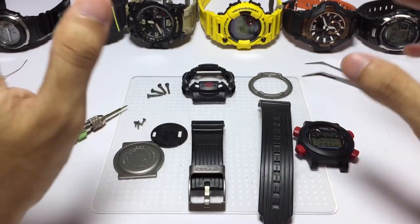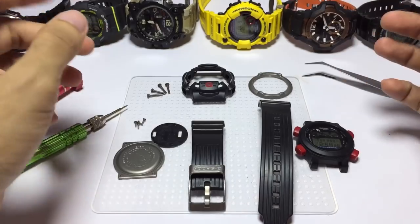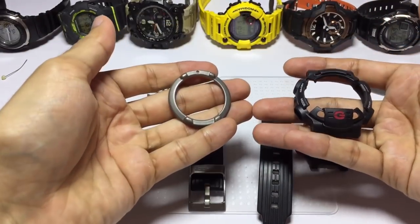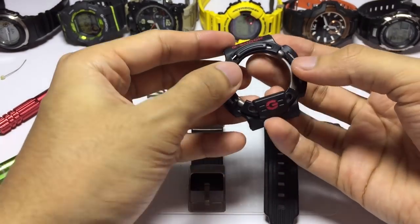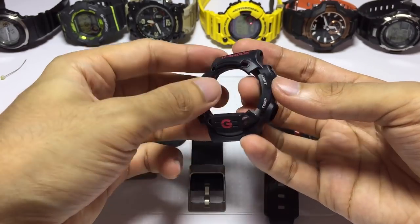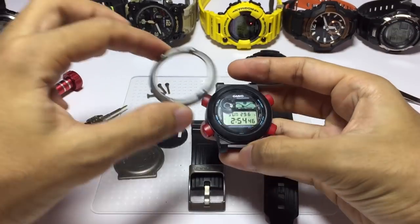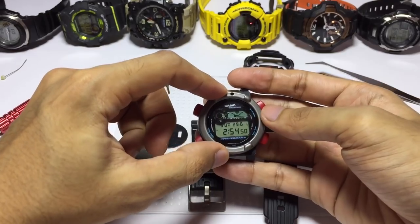Here we are. Let me quickly explain all this and then I'll proceed with the disassembly. This is the watch bezel. It came with this titanium ring down below it to support it even more and also to give this watch a really unique aesthetic. It is incredibly different and unique. This is for the bezel, and this ring sits on top somewhere like that.